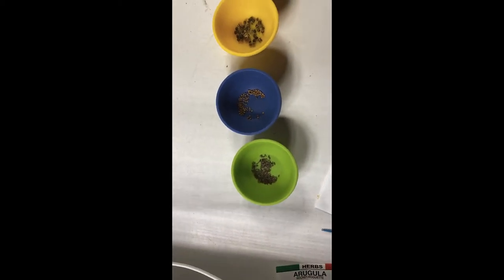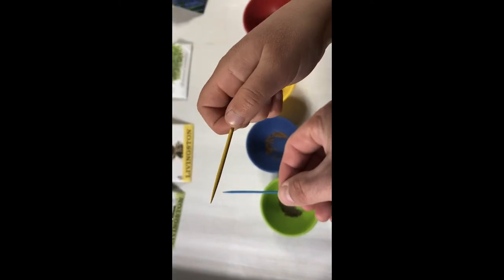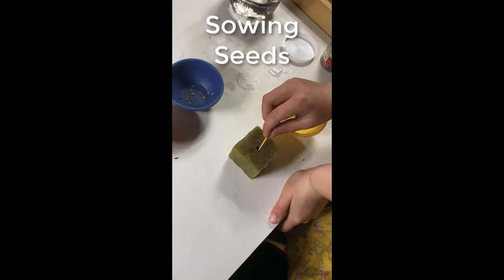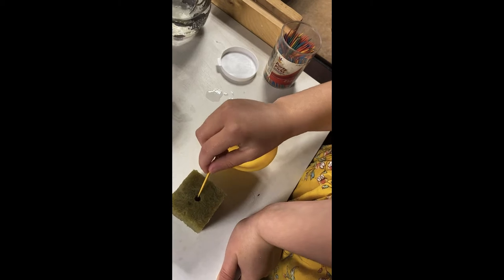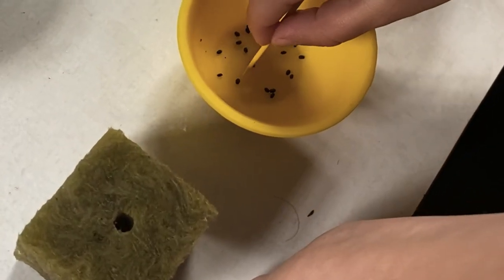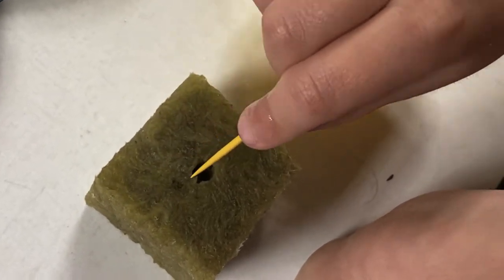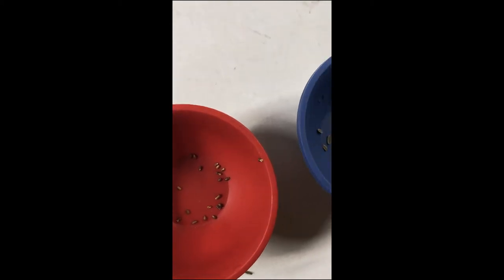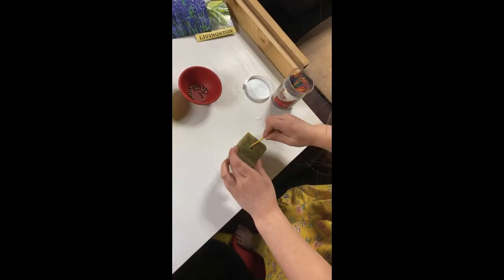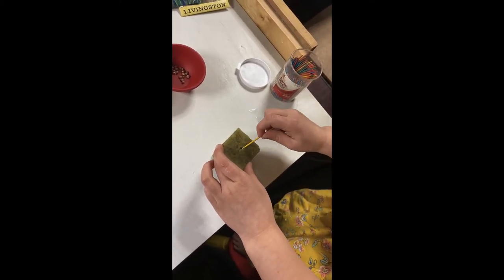For the bigger seeds we'll use our fingers, and for the smaller seeds we'll use our wet toothpick method. Cam is currently planting basil — notice how she's using her toothpick to pick them up and place them right into the rock wool. We're also going with green onion, rosemary, and dill. Cameron is putting her spinach seeds in and then raking the opening closed with her toothpick.